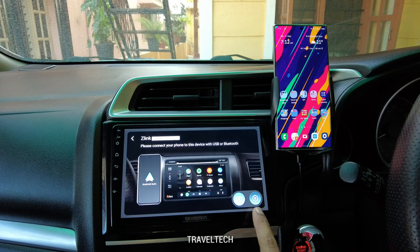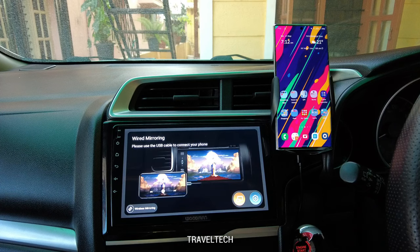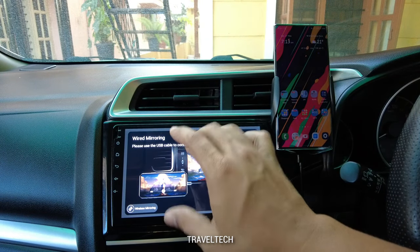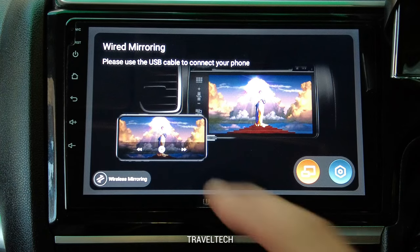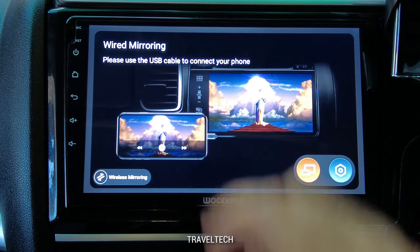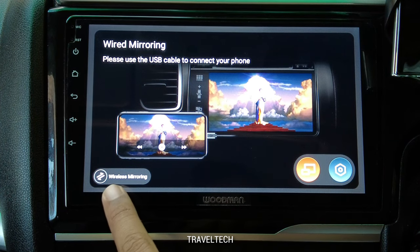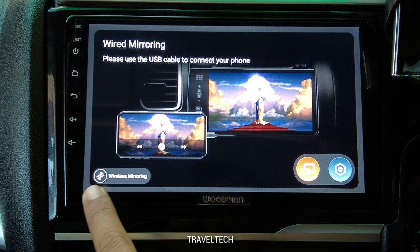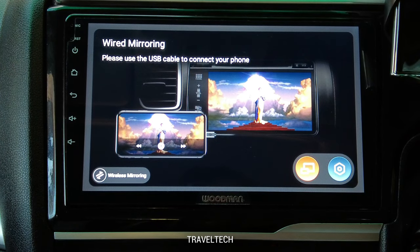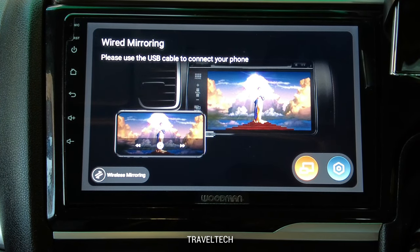On the bottom right corner you can see two buttons: one is Settings and the other is the Screen Mirroring button. Clicking on Screen Mirroring takes you to the screen mirroring home screen, giving you the option of both wired and wireless mirroring. Currently it's showing the wired mirroring screen, and the wireless mirroring option is at the bottom left corner.